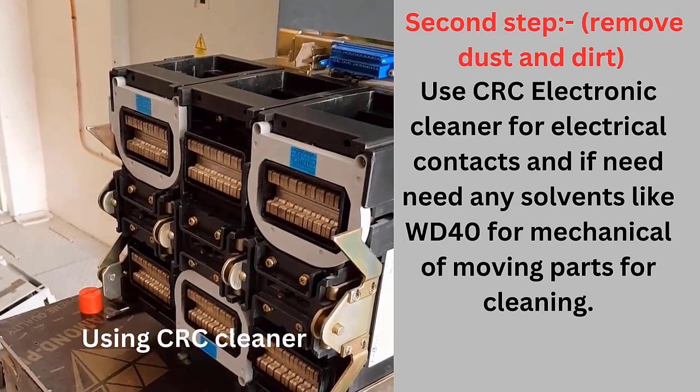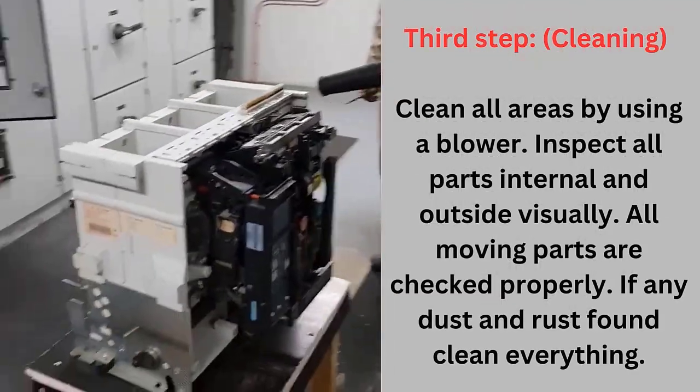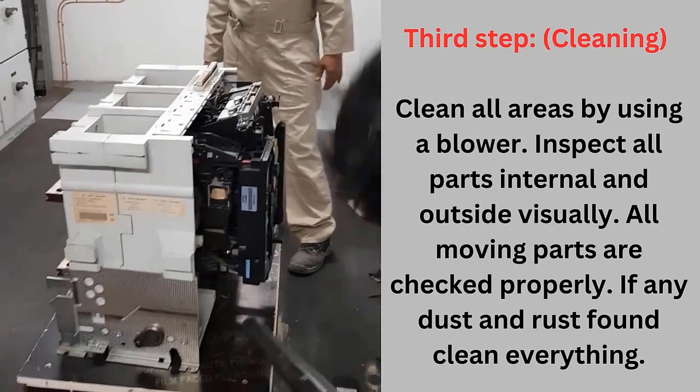Next step: clean all areas by using a blower. Inspect all parts — internal and outside — visually.